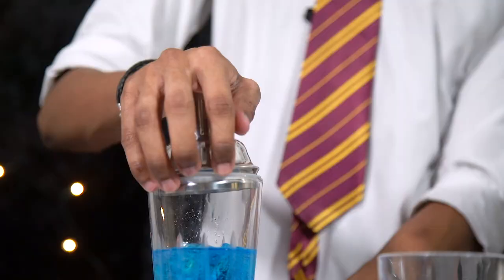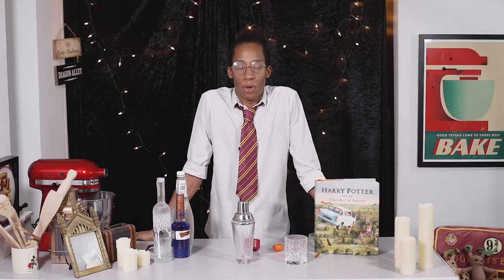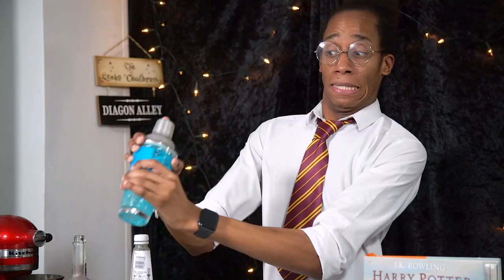Pop the lid on top and give it a good shake. Oops! We're going to blame the nargles for that one — that was not my fault. Note to self: put the lemonade in after you've shaken it, otherwise magic will happen. Okay, take two! Ice, vodka, blue curaçao — and no lemonade this time. Pop the lid on top and give it a shake.